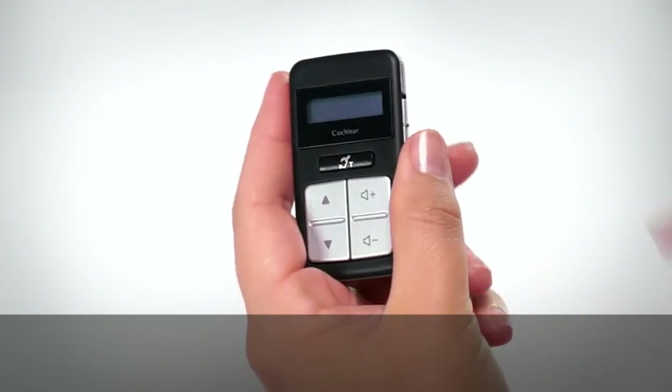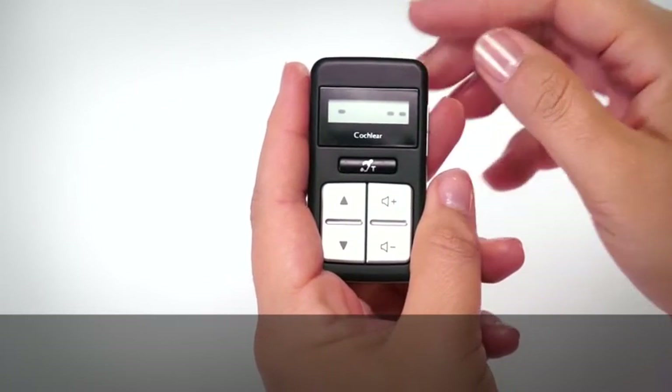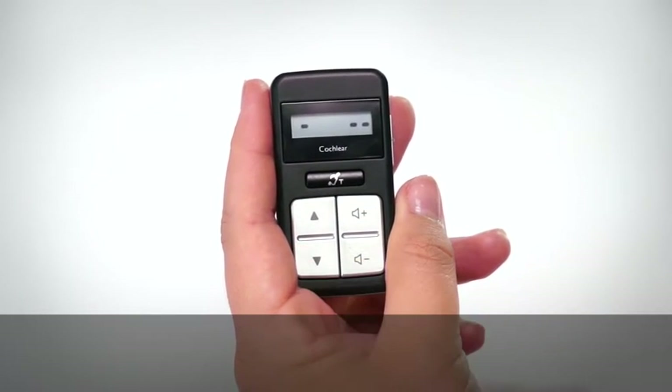Turn on your remote control. If your remote control is not paired to any processor, it displays dashes and blinks when you press buttons.